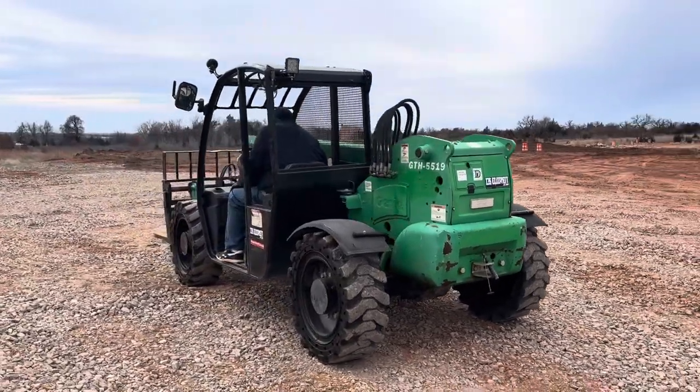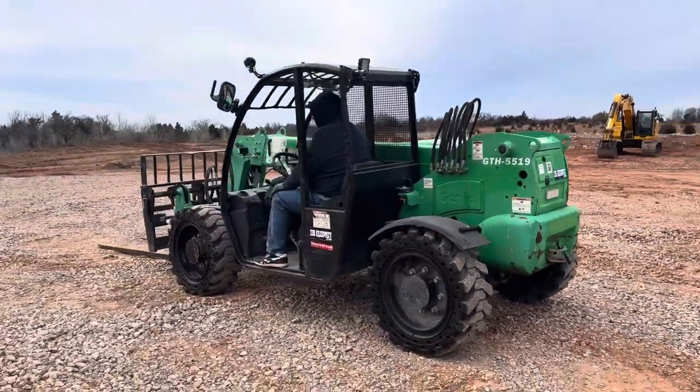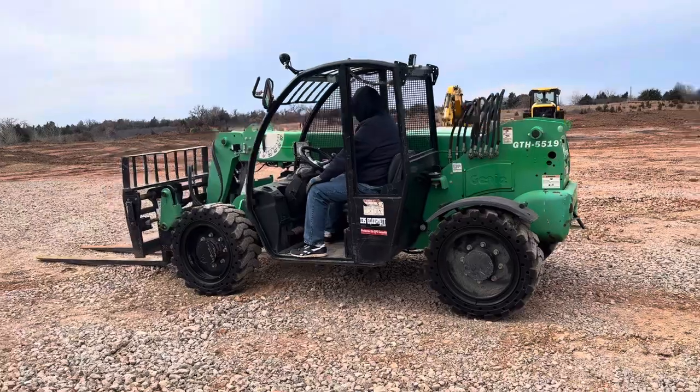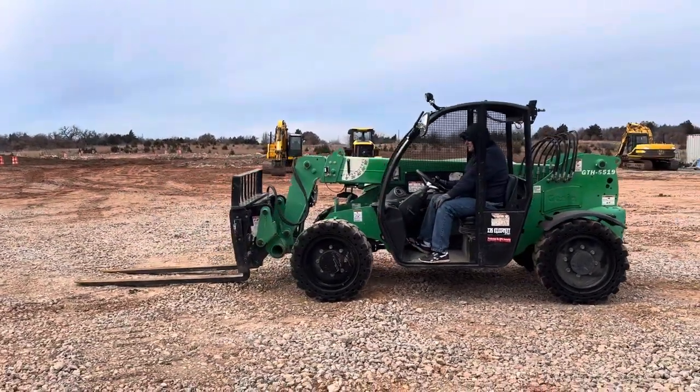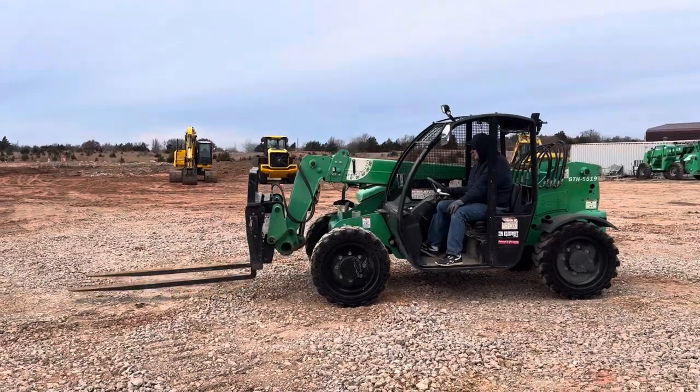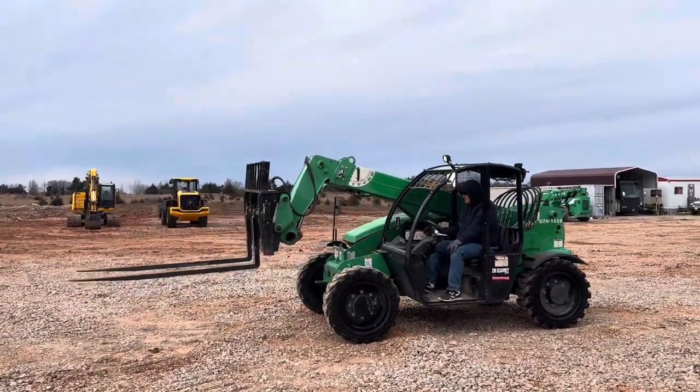It does have solid rubber tires with rear fenders, and those forks are longer than usual — those are the six-foot forks. This machine can lift up to 5,500 pounds maximum with a 19-foot telescopic reach.